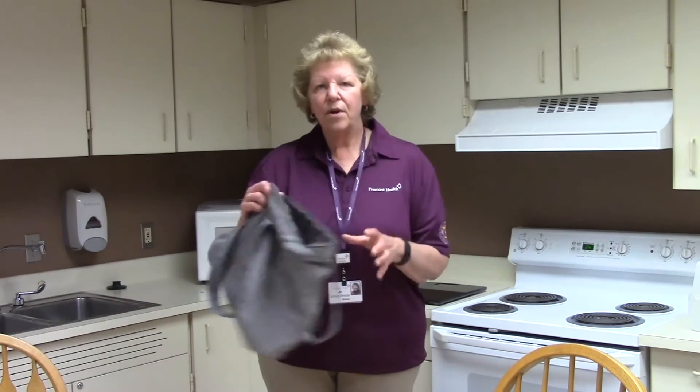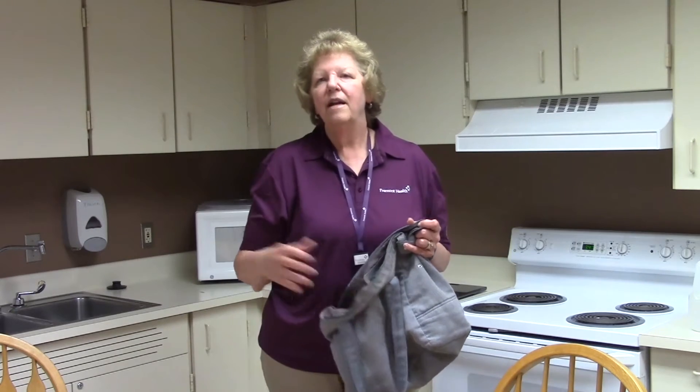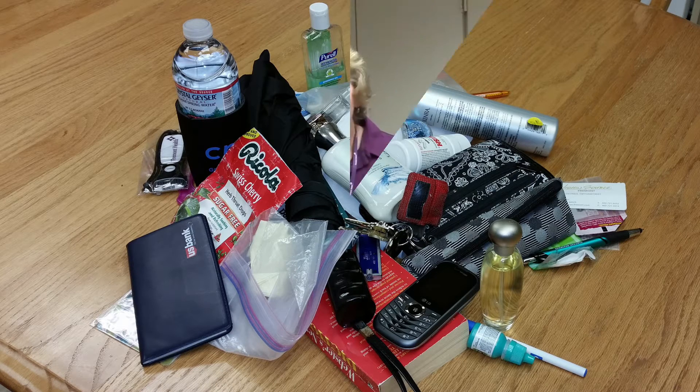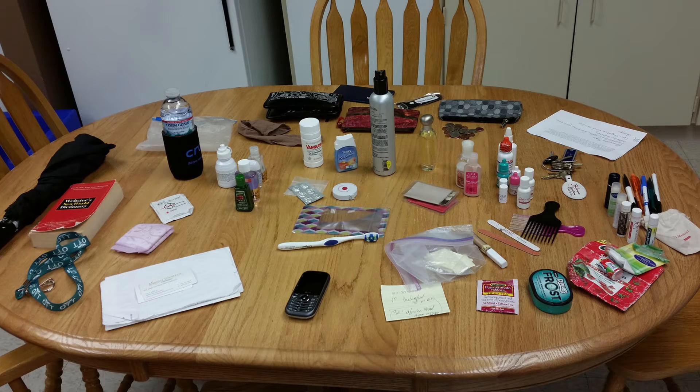An average full gallon jug weighs about 8.3 pounds. To help Brenda not be so weighted down, I used my own purse this morning to demonstrate how you can easily change the weight of your purse. My purse weighed nine pounds when I started. I dumped the contents on the table and found five small bottles of hand sanitizer, five pens, and four bottles of hand lotion.